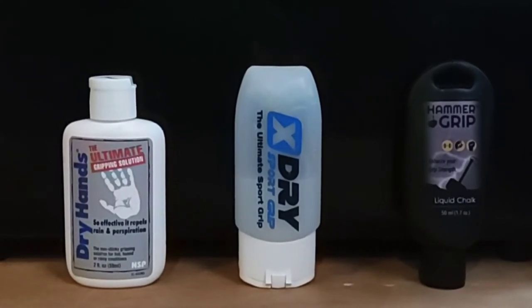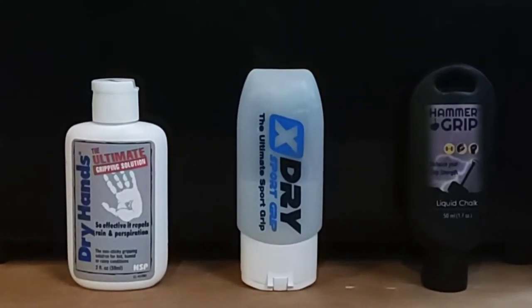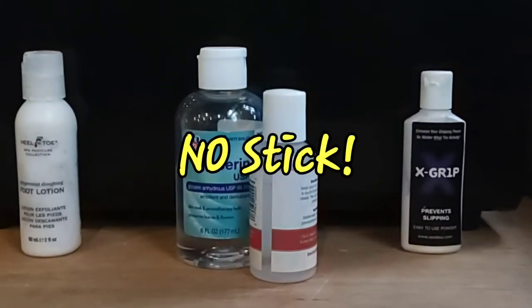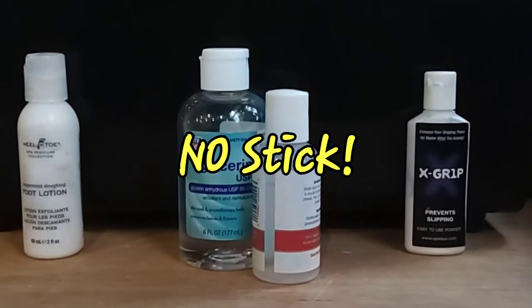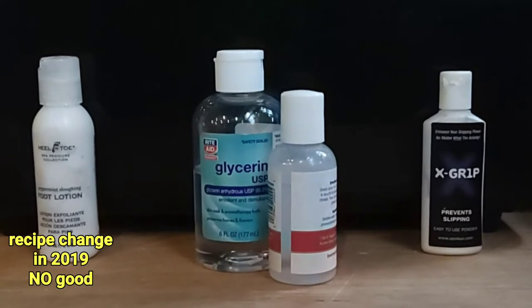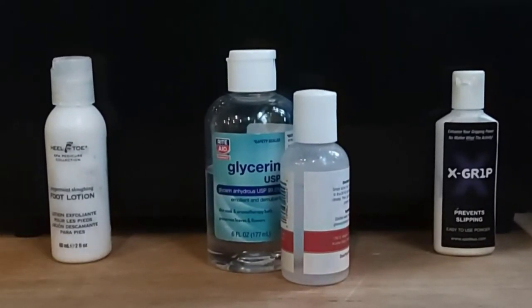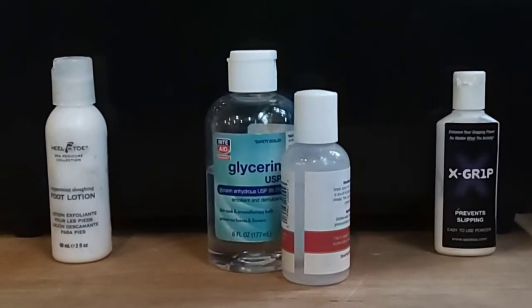Both the X Dry and the Hammer Grip can be found on Amazon, but I'm sure you can probably order both of those directly from the manufacturer as well. If not being sticky enough and the pole feeling too slick is your issue, our original go-to used to be the Heel to Toe foot sloughing lotion from Sally Beauty Supply. However, they changed the formula, so now if you try to use it, it no longer creates a stick.